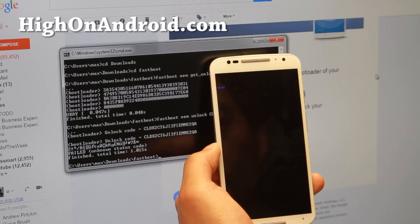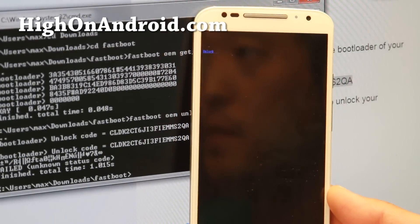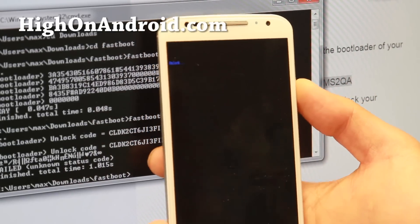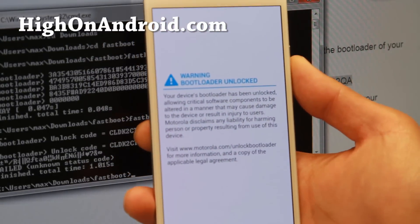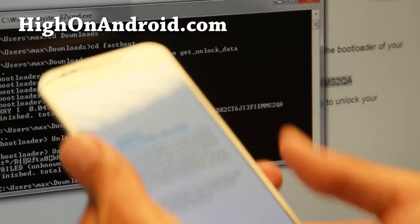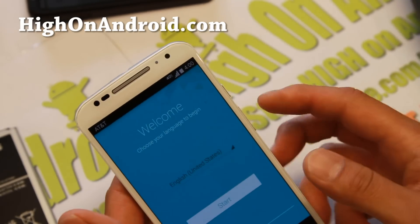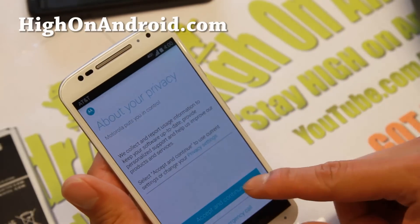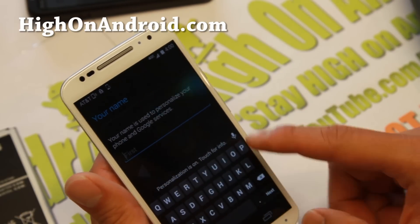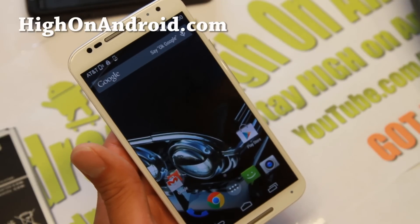The phone is now processing the unlock. Press the power button to confirm if prompted. It says 'bootloader unlocked' — congratulations! Go ahead and unplug the USB cable. The phone has rebooted and wiped everything, so you'll have to start over from scratch, but now you can install ClockworkMod recovery and proceed from there.